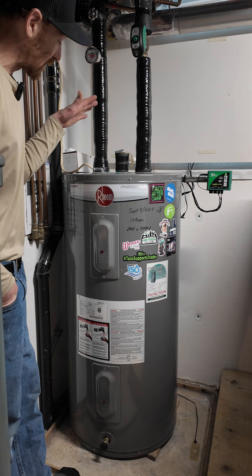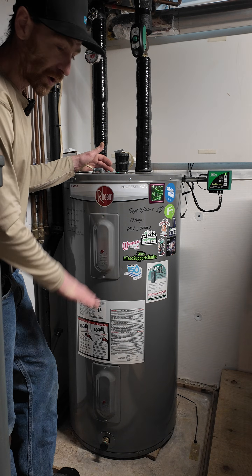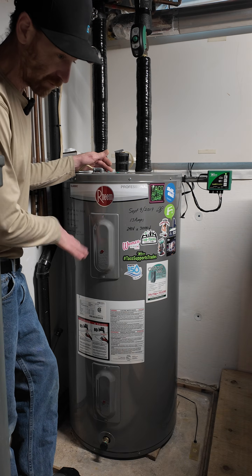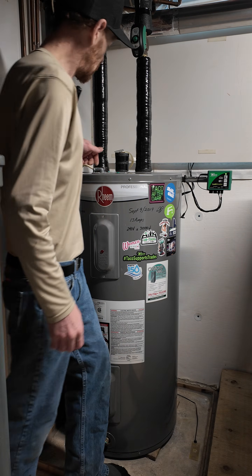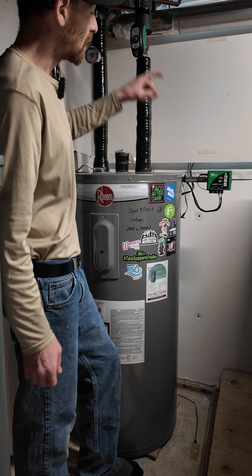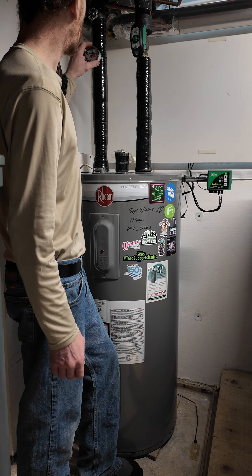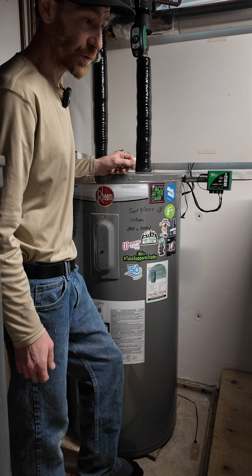To start, just like last time, we need to make sure the power is off to the tank. You don't want to drain any water off your water heater until you've got the power off, or you will pretty much instantly burn out an element. So make sure your power is off, close your incoming water supply, and then open up a hot tap upstairs to drain out that water.